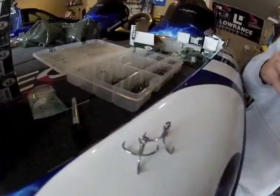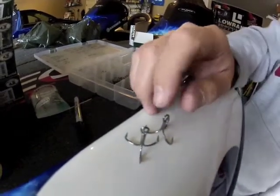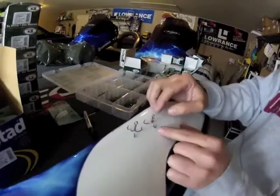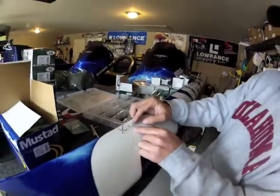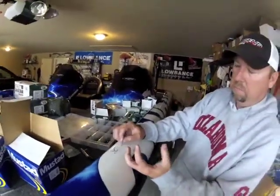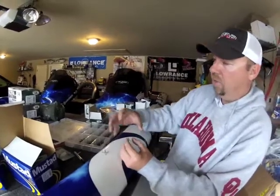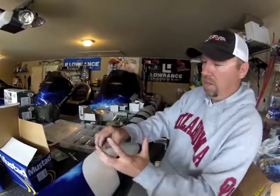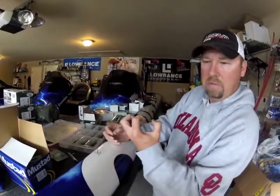These short shank ones will actually hug the bait a lot more, which will keep them from getting hung up. And they still have that triple grip functionality — when the bass bites a hold of it, it's not going to have so much leverage out there because the hook's not going to be as long, so it's not going to be able to throw it because it's going to have that bait in tight inside of its mouth.